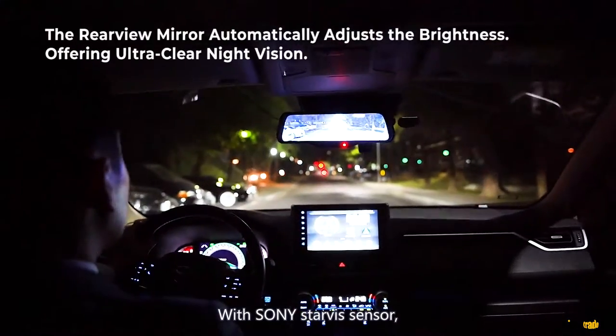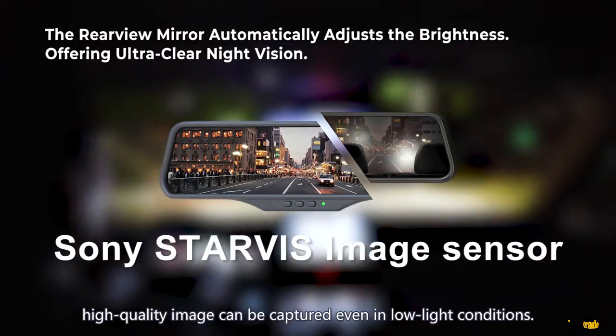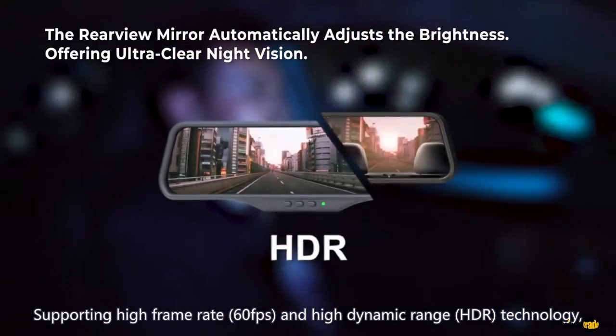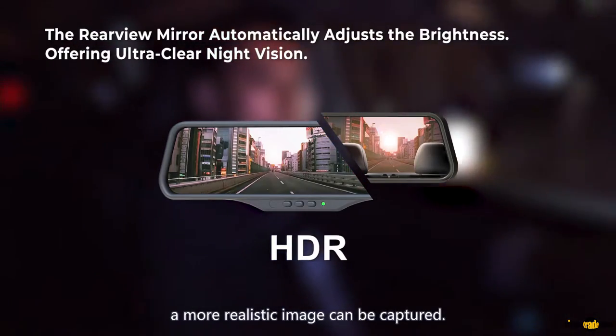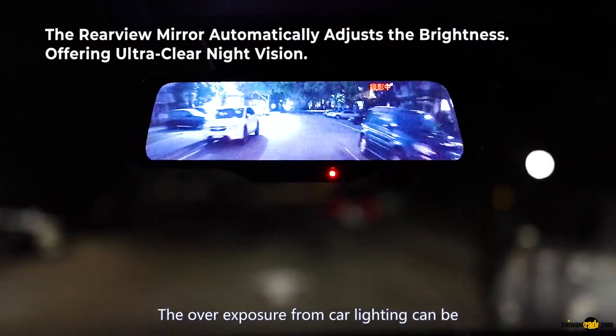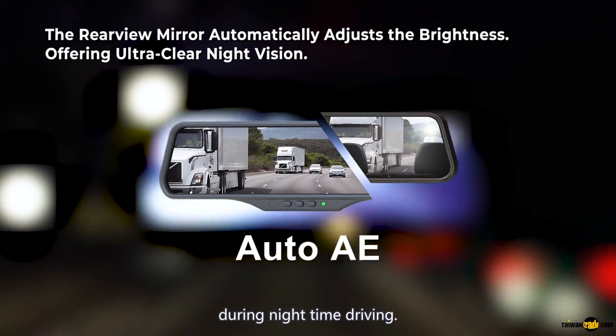With a Sony Starvis sensor, high-quality images can be captured even in low light conditions. Supporting high frame rates up to 60 frames per second and High Dynamic Range (HDR) technology, a more realistic image can be captured. Over-exposure from car lighting can be improved with light restraining and converging technology during nighttime driving.